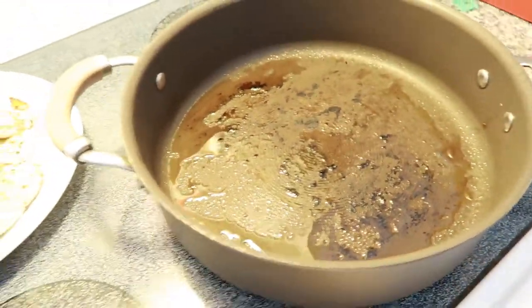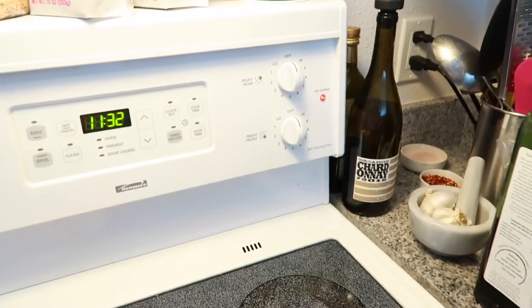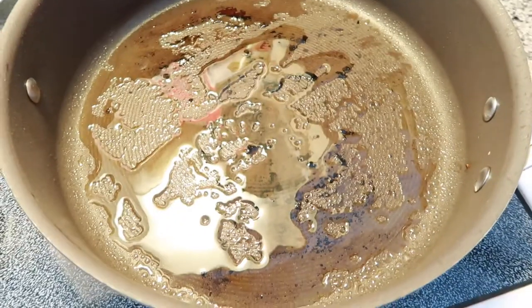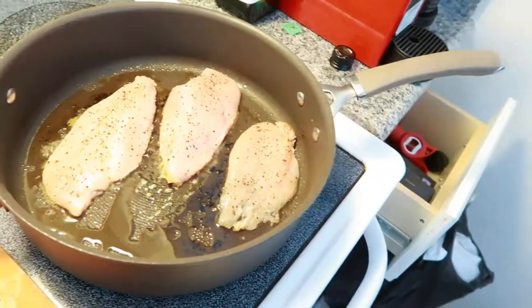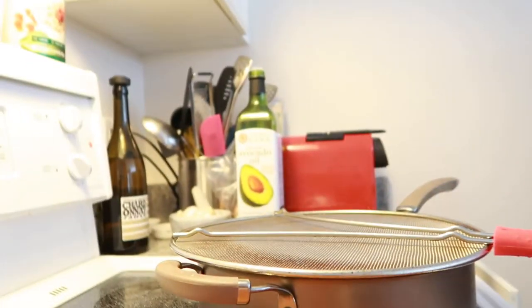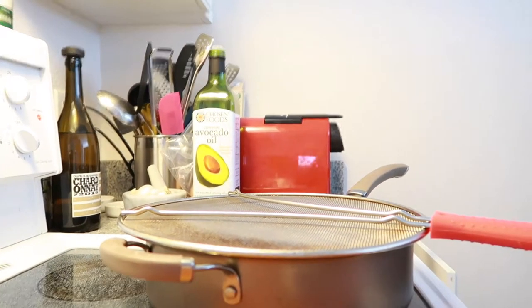I usually heat it up to medium-high heat, which is like a six on my dial. I prefer using avocado oil because it has a high smoke point. I just turned it on and it's still hot, so I might just add the chicken now. And then cook it for three minutes — I'm gonna flip it at 11:37. I need a hand for this because I'm gonna freak out. I get really, really scared of the oil.